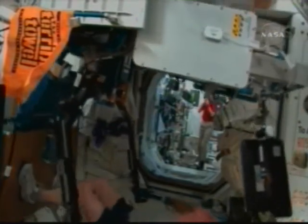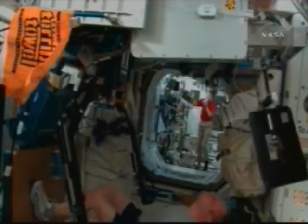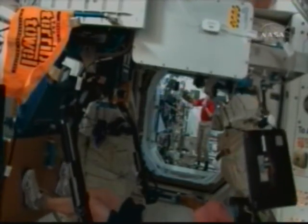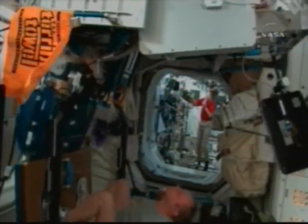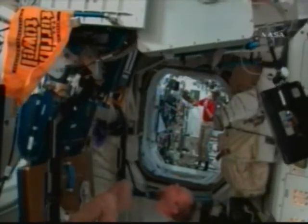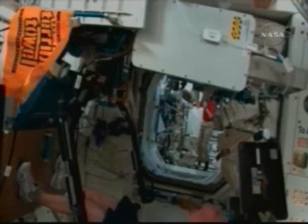This is a set of squat thrusts that he's performing using that exercise equipment. You can see how the exercise equipment moves to avoid importing unnecessary vibrations to the sensitive International Space Station science environment.